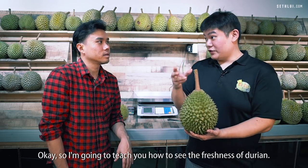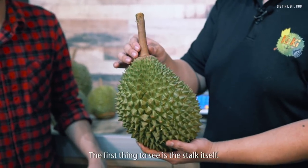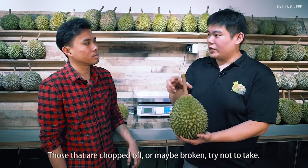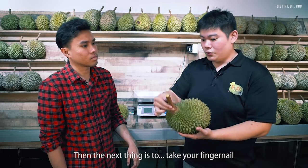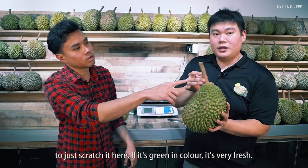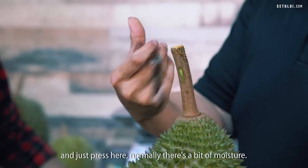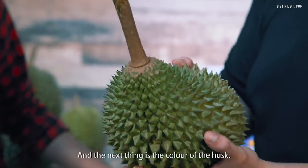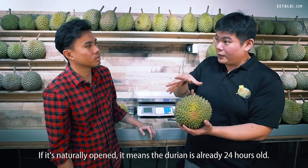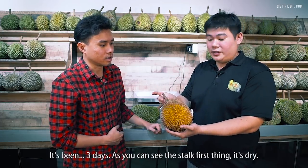Now I'm going to teach you how to assess the freshness of a durian, which is very important when picking durian outside. The first thing to check is the stem — the best is an intact one. Those that are chopped off or broken, try not to pick. The next thing is to scratch near the stem — if it's green in colour, it's very fresh. If you don't want to scratch, you can just press your thumb there and normally it's a bit moist. Also check the colour of the husk and the back of the durian — if it's naturally open, the durian is already more than 24 hours old and not very fresh.